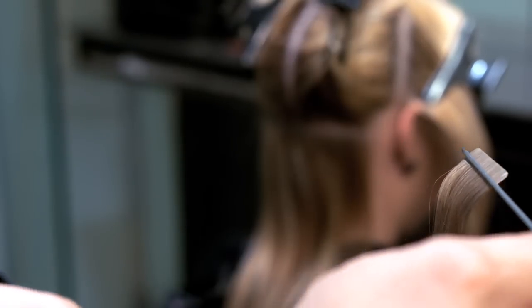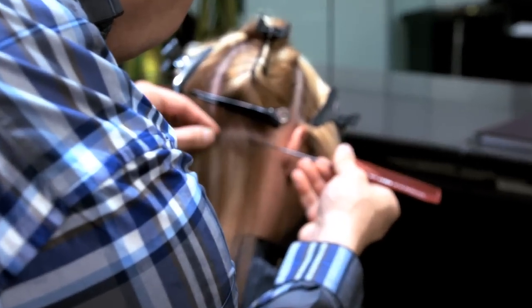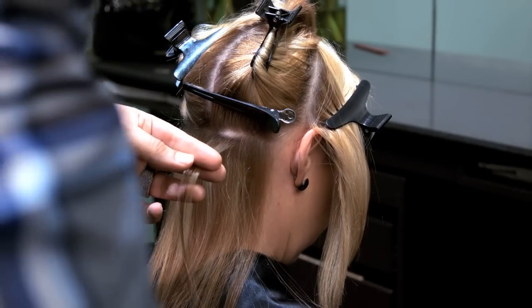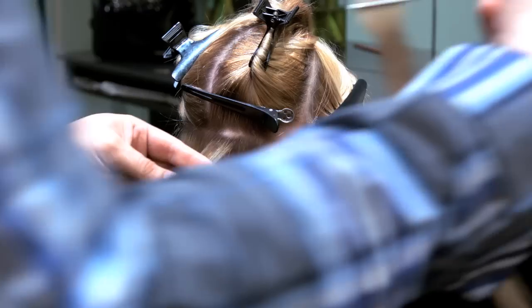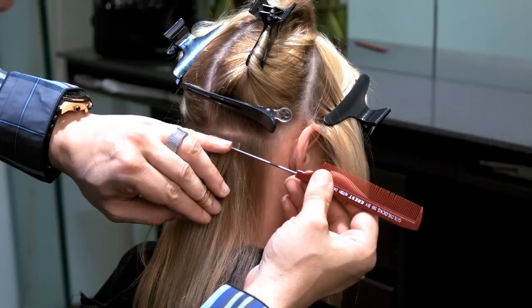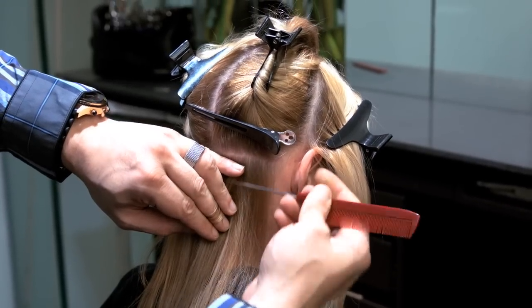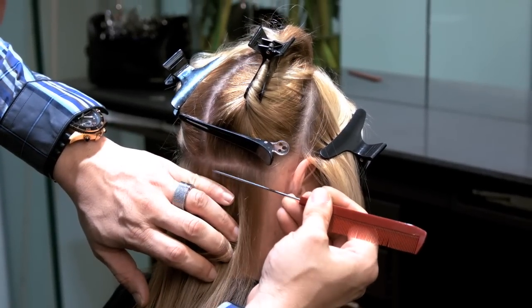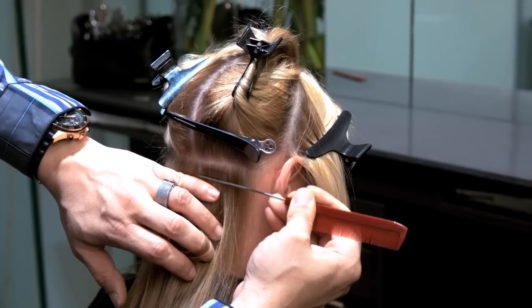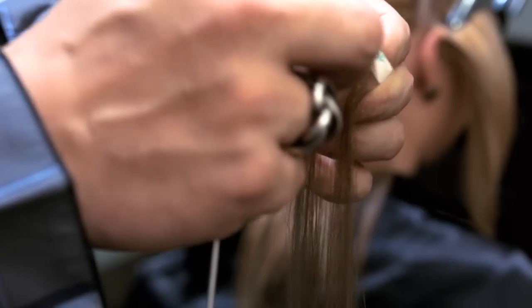Step 4. Using your second metal comb, part the very top of your first section. This should be very fine, as seen in the video. Your section should be 1cm shorter than the width of your tape extension. Grab the towel comb you prepared earlier, position your comb and tape extension underneath and in the middle of your section of hair, then gently roll out your comb.